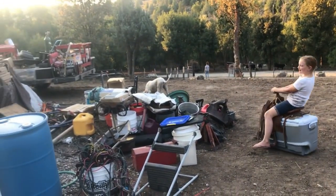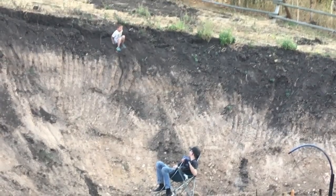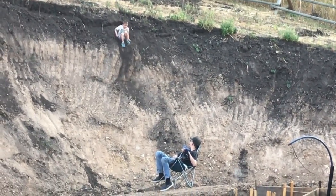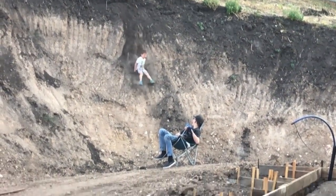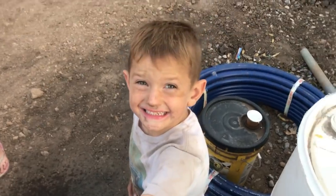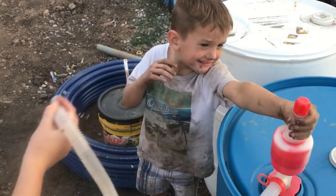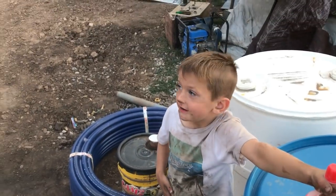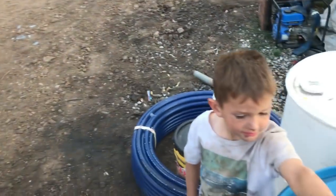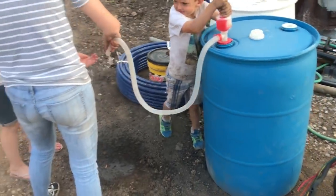How come you're not taking all this stuff inside and putting it away? How does this thing work? Reed, you've been here for 20 minutes and you look like that. Push down — push down hard. There you go. Don't get him wet.